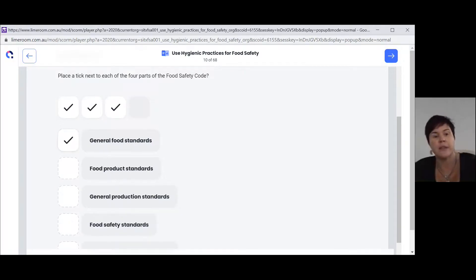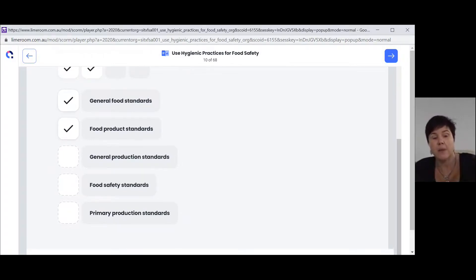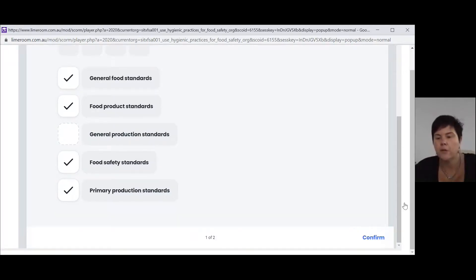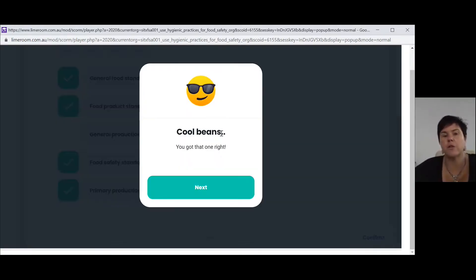For example, you might decide it's going to be the general food standards, food product standards, food safety standards, and primary production standards. Once you've completed all four ticks, you'll see them placed in the box. Down at the bottom there's a confirm button — once you hit confirm, it will tell you whether you got it right or wrong. Then you hit next and it gives you the next question, such as what does EHO stand for. You'd select environmental health officer, click confirm, and the checkpoint is complete.